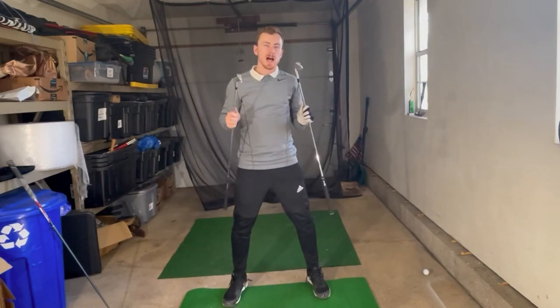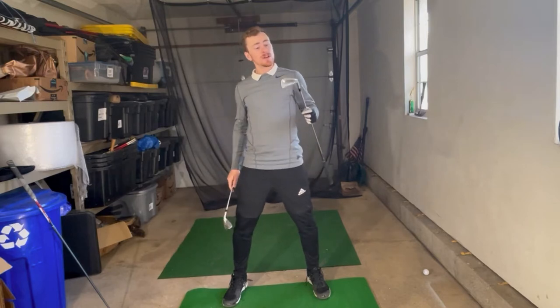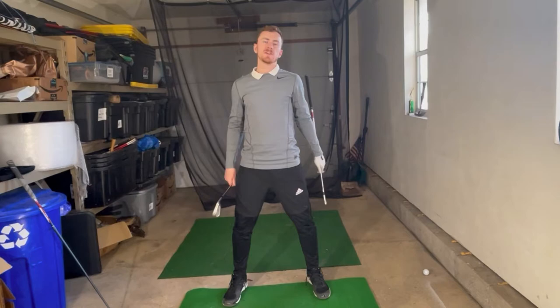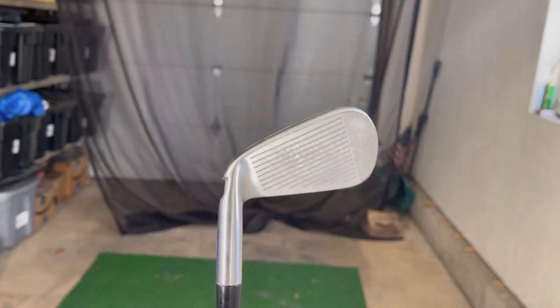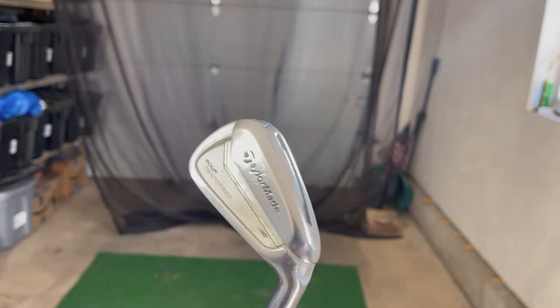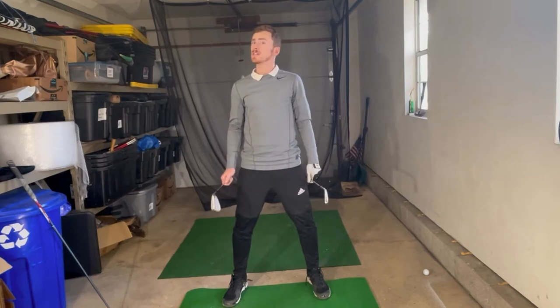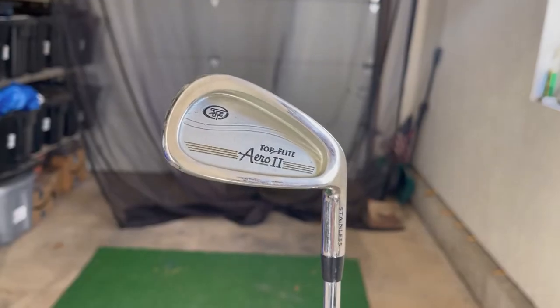Hello Awful Golfers, my name is William Weeks and I am your Awful Golfers guide. Today I've got two very cool irons to look at. We have the TaylorMade Tour Preferred MC Iron, which is my iron of choice, the iron I use regularly — it has a KBS Tour FST shaft in it, which is quite popular — versus the Aero II Top Flight Iron.